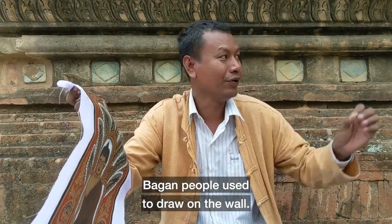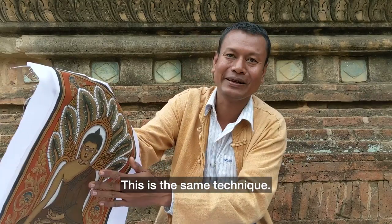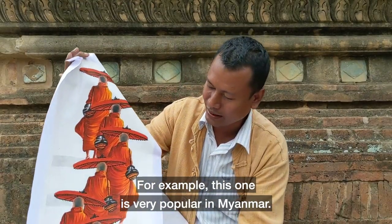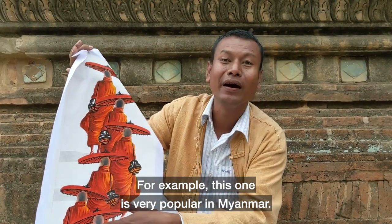Back-hand people — they draw on the wall. It's the same technique. For example, this one is very popular in Bagan.